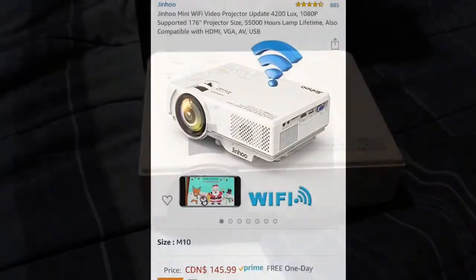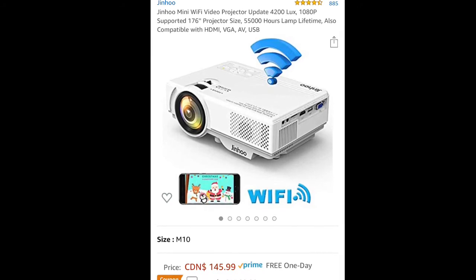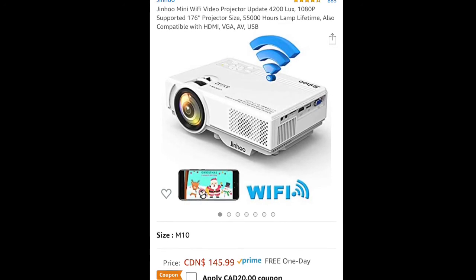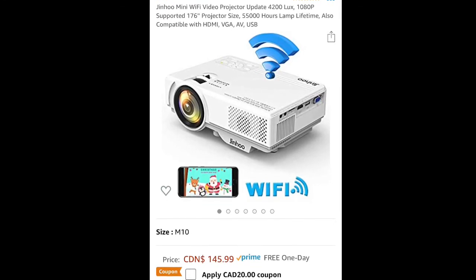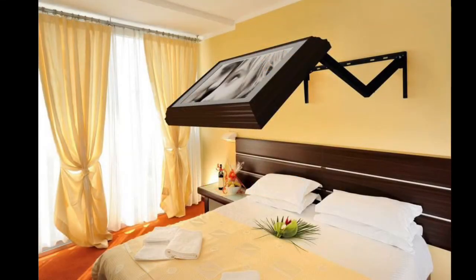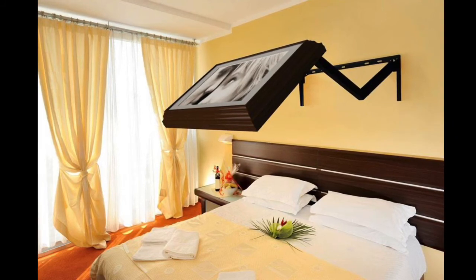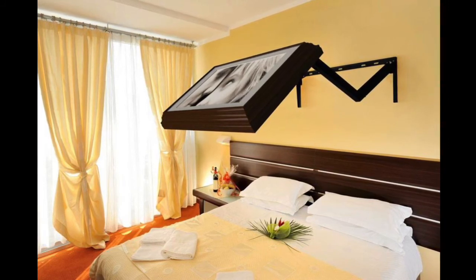The key features of this projector: 4,200 lumens — not much but decent; 2,000:1 contrast ratio — again decent for a projector; supports a minimum 32-inch screen size up to 176 inches, which is awesome; and the lamp lasts around 55,000 hours, which is pretty good. What I'd like to create for myself is a photo mount where the back is a television or LED screen. Thanks for watching, and hopefully I can figure out the screen mount for the next one.